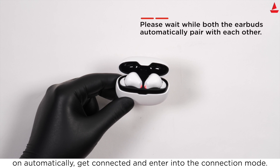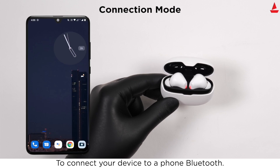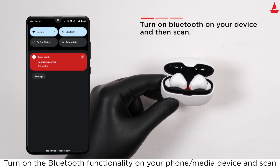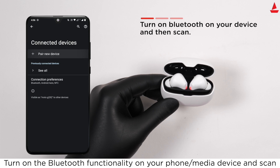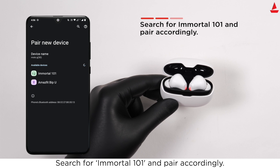The earbuds will get connected and enter connection mode. To connect your device to a phone via Bluetooth, turn on Bluetooth functionality on your phone or media device and scan for Immortal 101, then pair accordingly.